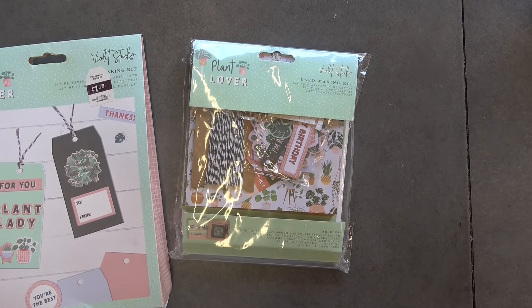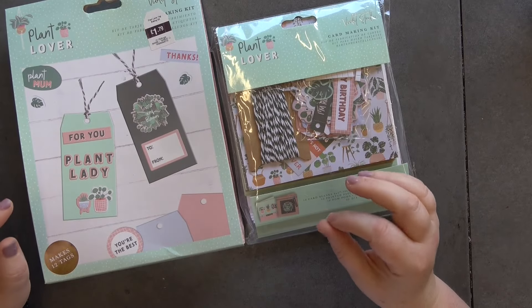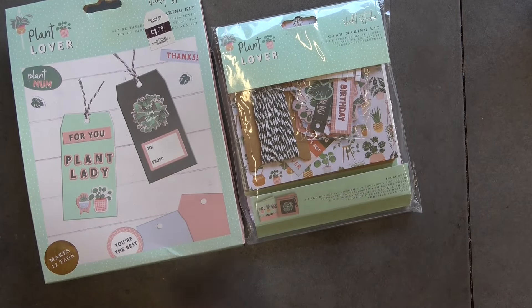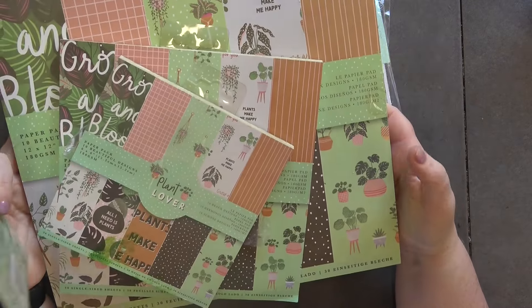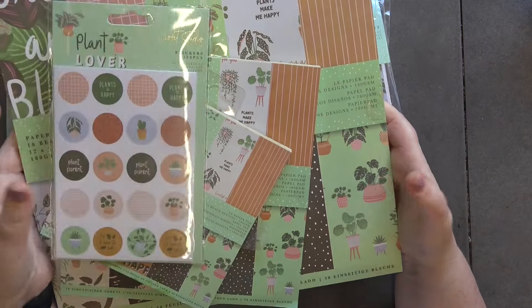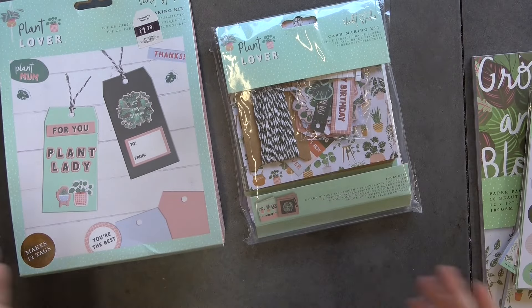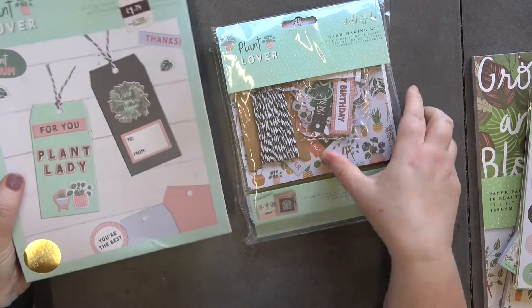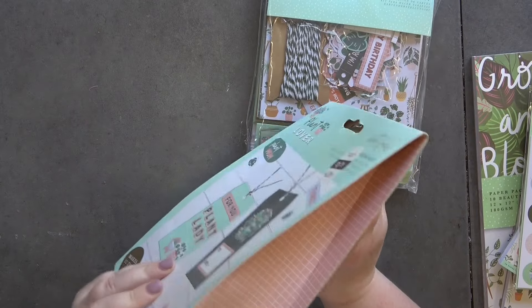Hello and welcome back to my YouTube channel, it's Dawn here. I bought this set including the papers — the 12 by 12, 8 by 8, and 6 by 6 — along with stickers. I also got this tag set and this card making kit set, and I thought I'd do two separate videos with them.